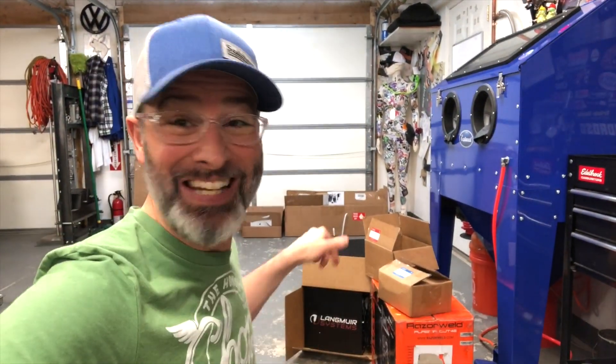Wow, if half the care that went into packaging and shipping this thing is in the machine itself, this is gonna be triumphant. We'll flip the camera, let me show you guys how this is done.